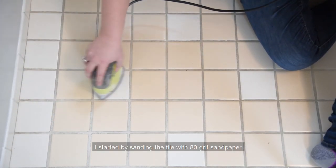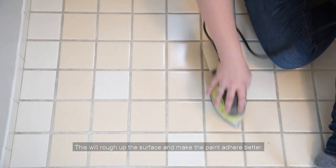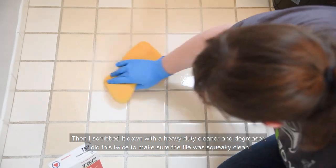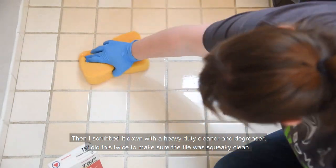I started by sanding the tile with 80 grit sandpaper. This will rough up the surface and make the paint adhere better. Then I scrubbed it down with a heavy-duty cleaner and degreaser. I did this twice to make sure the tile was squeaky clean.